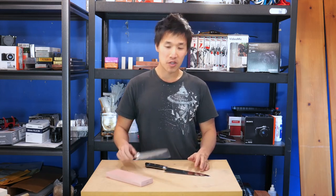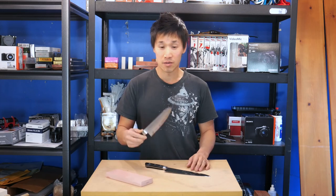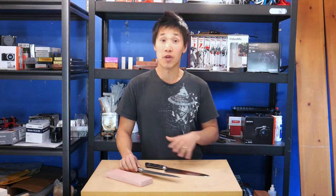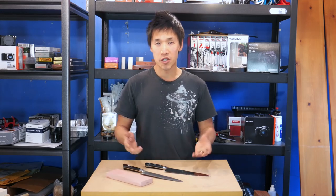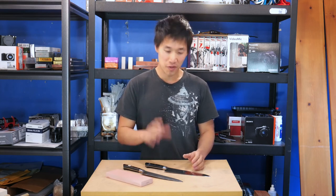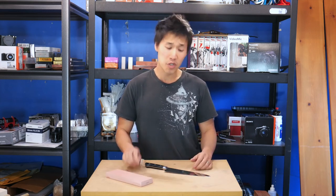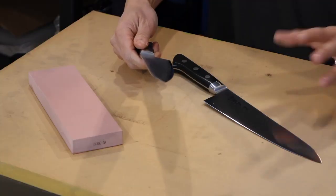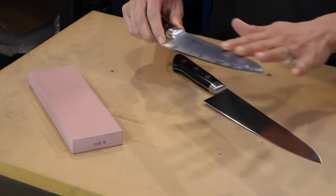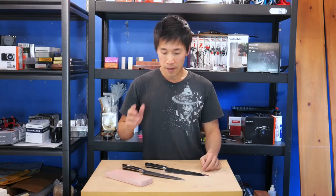From now on you guys really won't be seeing me use the Tojiro anymore. As a matter of fact I will be selling them, so if you're interested and you can't spend the money on the Masamoto — between the two knives, with money not being the issue, the Masamoto wins hands down in every category. There is nothing the Tojiro wins over the Masamoto except price. But if you guys can't afford it and want to spend under a hundred bucks for a Japanese knife, the Tojiro is pretty much one of the best knives you can buy at that price point. You do have to do some work — polish it with sandpaper and touch it up — but after that it's actually quite a good knife.